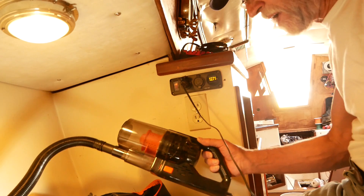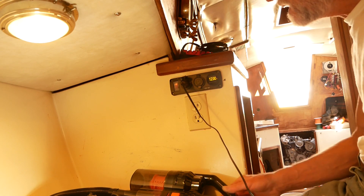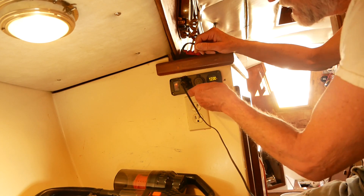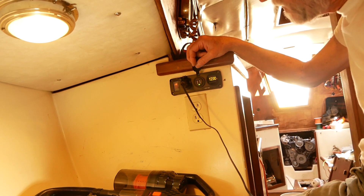These 12-volt vacuum cleaners are better than nothing, but don't have a lot of suction — even my Kirby has the same issue. And on this side I have a standard USB-style port.